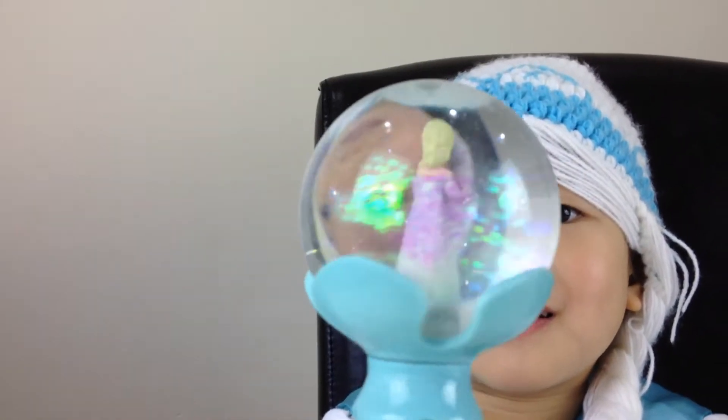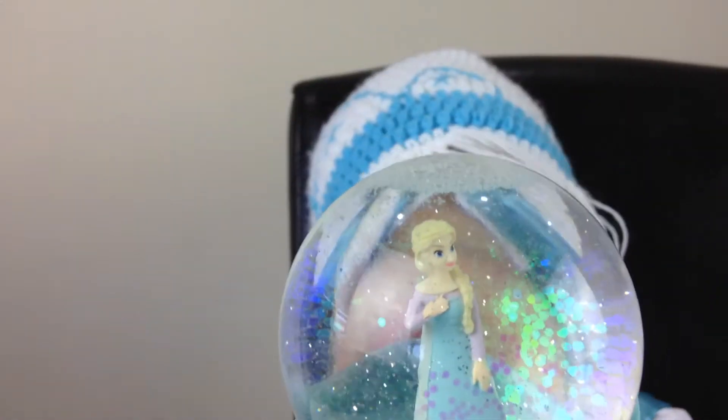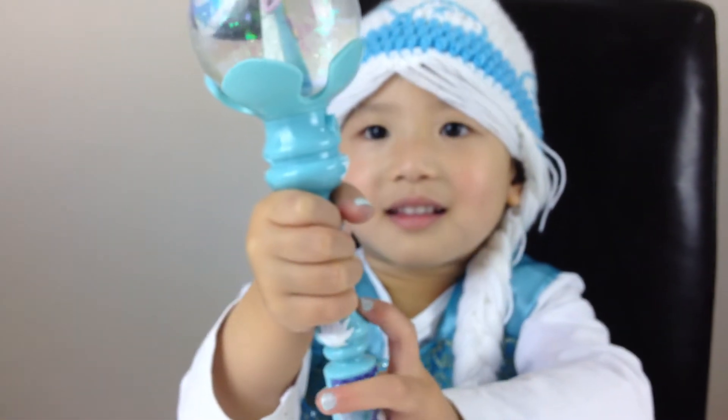Queen Elsa, can you please keep a little shape? Oh wow. Turn this way. Wow, that's Queen Elsa in a snow globe. Let's have a look. What else does it do?